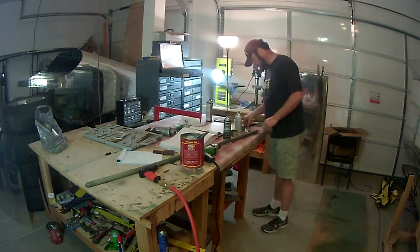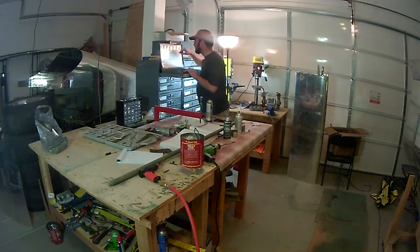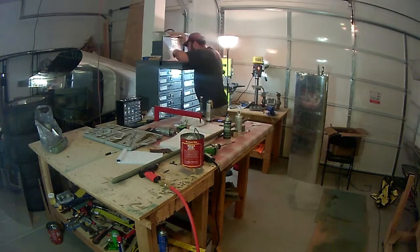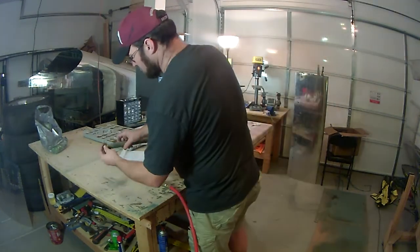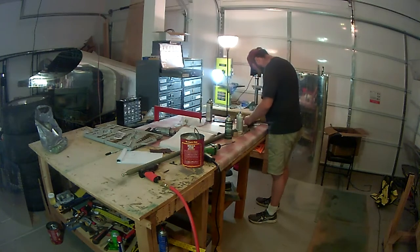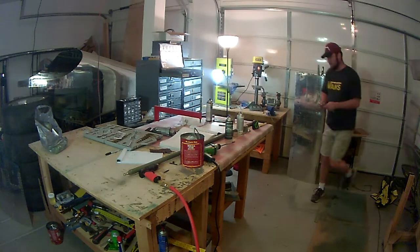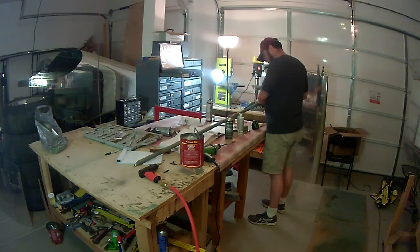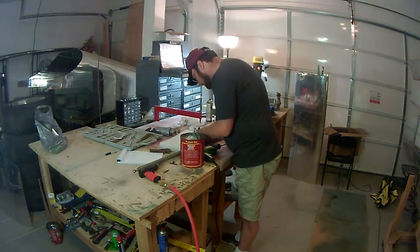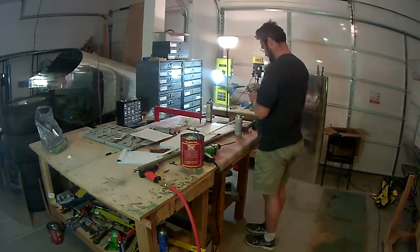Some of the issues I ran across: the rivets that are called out here aren't the easiest to use — the rivet gun I have just wouldn't grab hold of them very well. Other than that, the instructions have you prime the inside of all these components, and there's only so much you can prime with a rattle can. I'm not sure exactly how they intended for you to prime the entire inside of the torque tube or the rod, but I did as best I can. Other than that, the rest is fairly simple — just a matter of assembling everything, taking measurements to ensure the bearings are in the correct location.